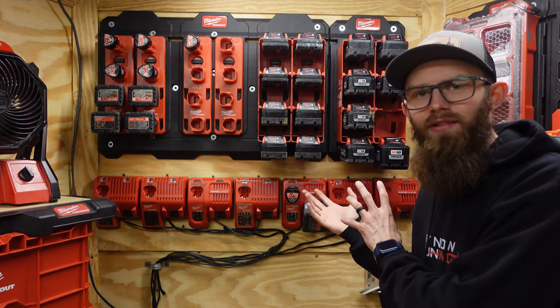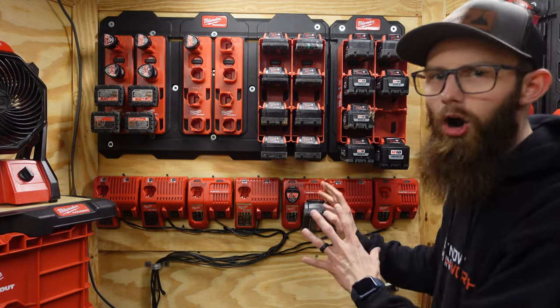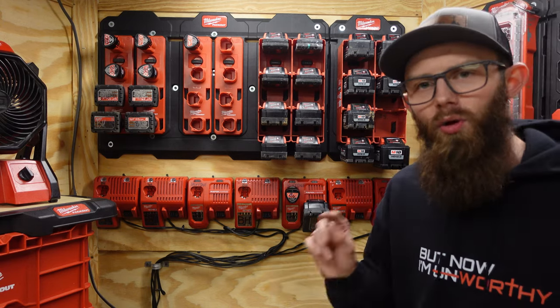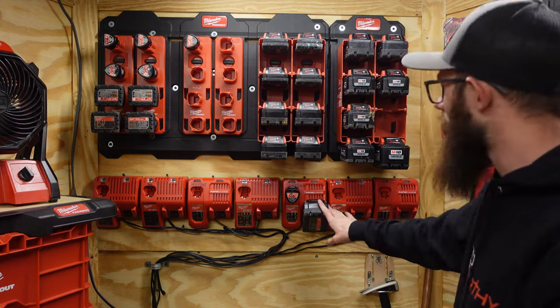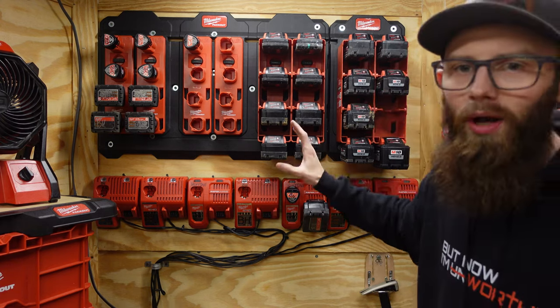Moving over here to this side of the front of the trailer, you'll see this is where my batteries and chargers land — this is their home, where they stay all the time. I have these all wired in together, so they always have power. Whenever I flip the switch on, I can charge my batteries and keep them all stored up here, numbered and ready.